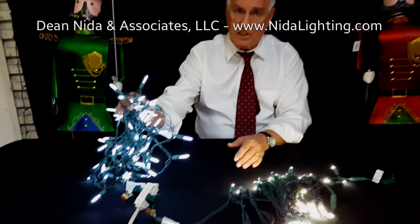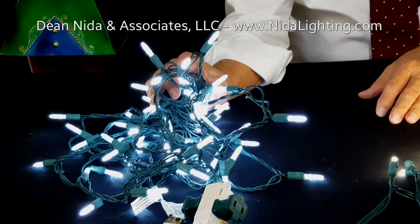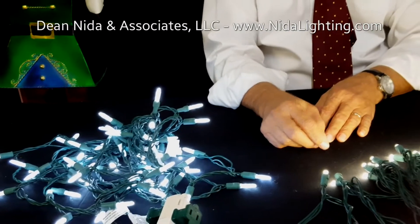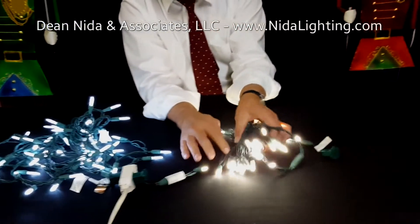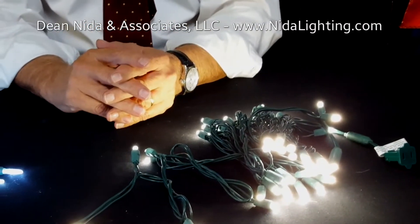Right now there are really two main LED strands being sold on the market. One is what they call an M5 — and that's what this is here — which is made to look like the old mini lights we've been using for years. The other one is what you would call a 5mm, and that's what this is here. We're going to do a little comparison between the two.